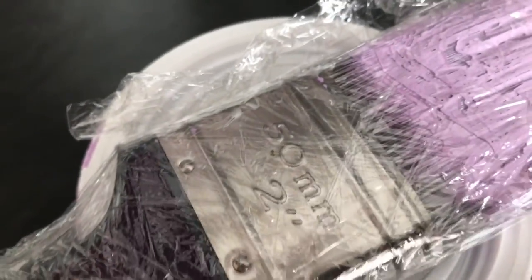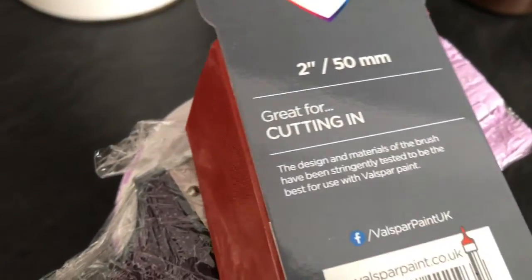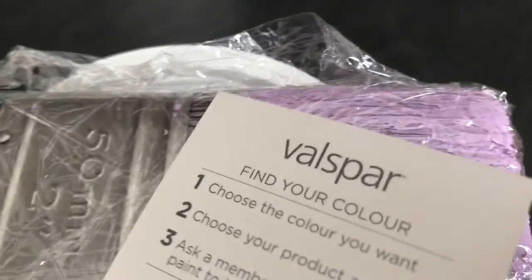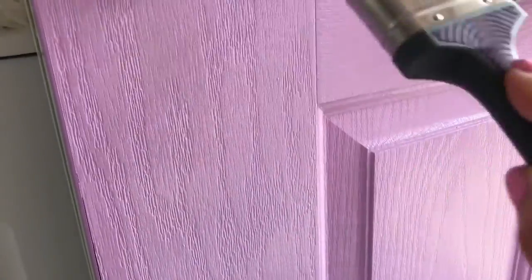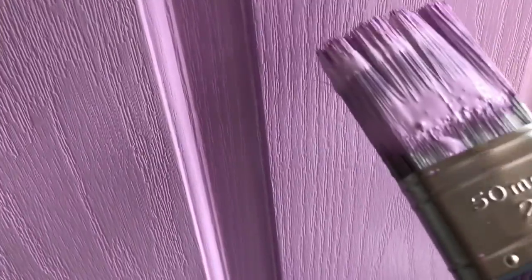Let me share my tip: I use cling film to cover the brush while I'm waiting for the layers to dry. It was a fairly warm day and in no time it was dry enough for me to apply the second coat. I change the direction of my brush according to the groove of the wood.